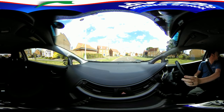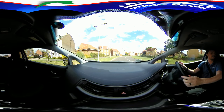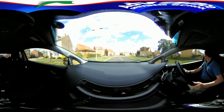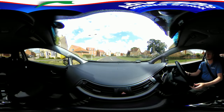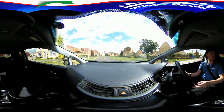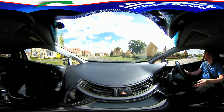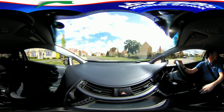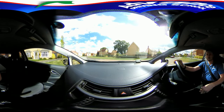We should check our blind spots regularly, and keep the car speed very slow to give us time to steer precisely. The best steering technique is to steer little and often. If the car gets too near or far from the kerb it will be difficult to correct.